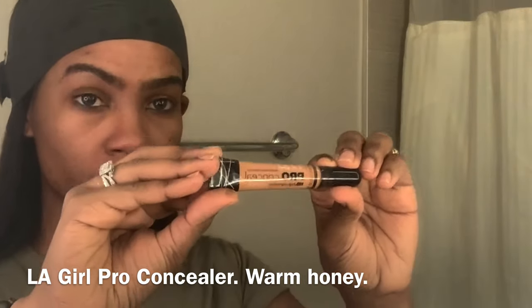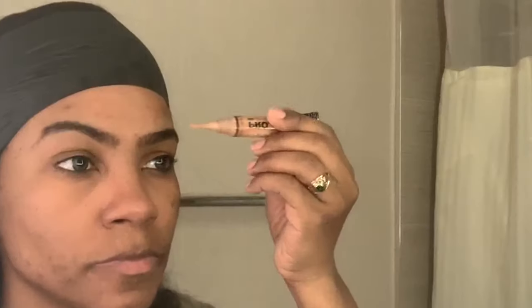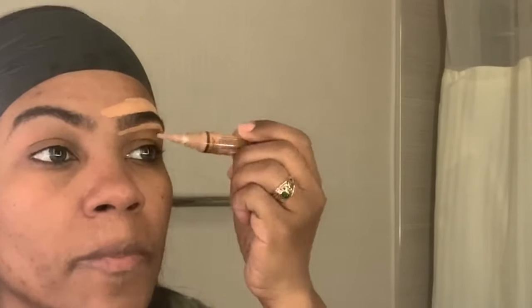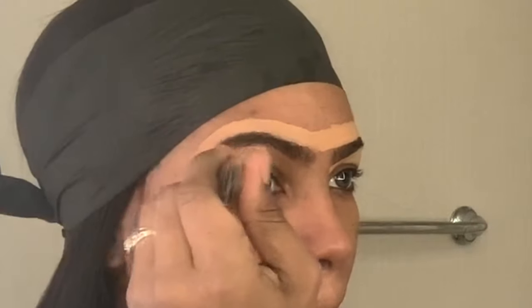Welcome back to my channel. Let's get started with the LA Girl Pro Concealer in the color Warm Honey. This color gives me the nice nighttime pop I'm looking for in my brows. I do have a preference for a daytime brow and a nighttime brow, so this does it for me. I'm going to conceal the top and bottom. Some ladies like to draw the brow first then add concealer — that's totally fine, it just depends on your preference and how much brow hair you have.